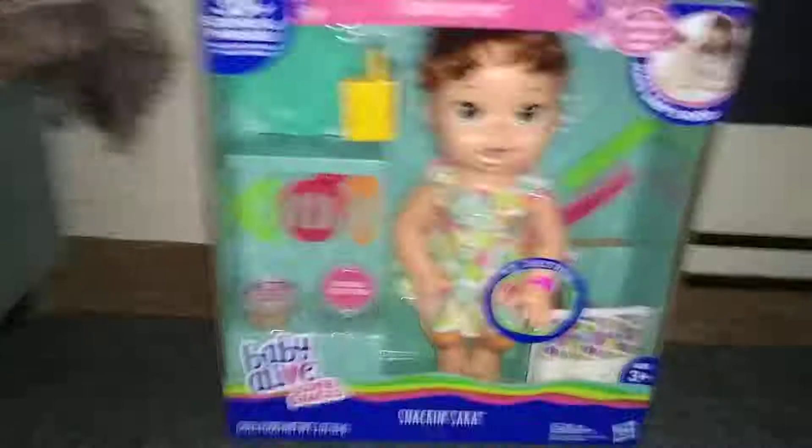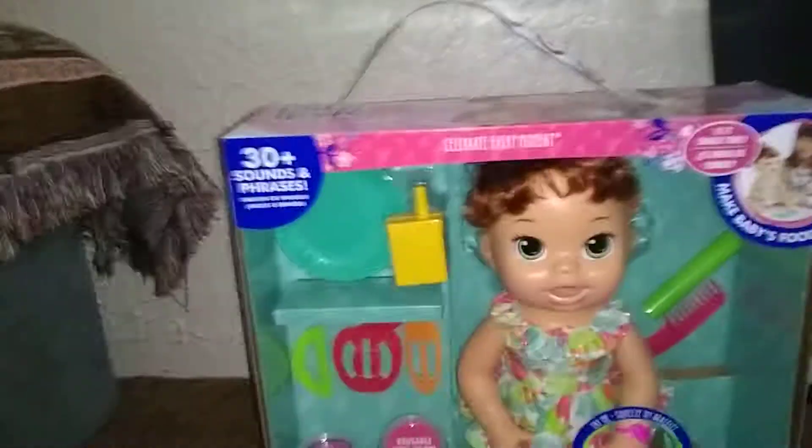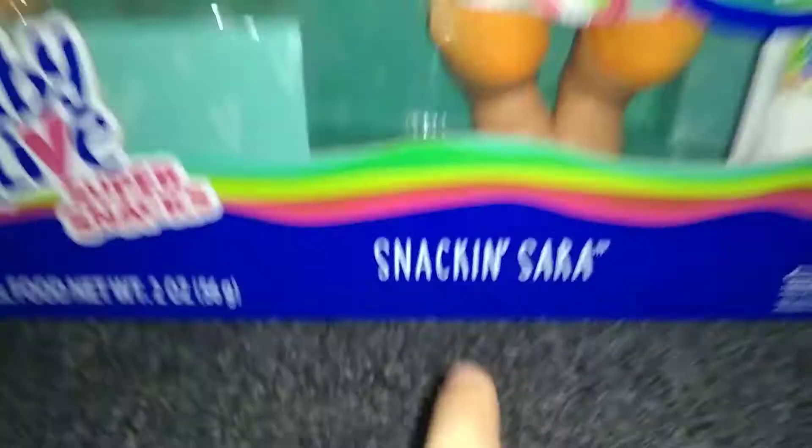Welcome back to another YouTube video. It is Natalie, or whatever you want to call me, and today I'm with the Snack and Sarah — the Baby Alive Super Snacks, Snack and Sarah. I'm super excited to unbox her. She comes with a bunch of cool stuff, so let's unbox her and look at the accessories first.